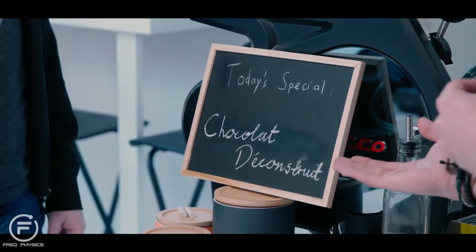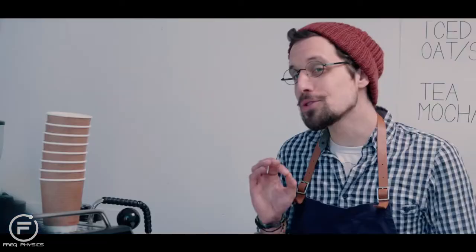Oh, a regular coffee. And would you like that with today's special, our Chocolat Deconstruit? Yeah, okay. Just one moment then, sir.